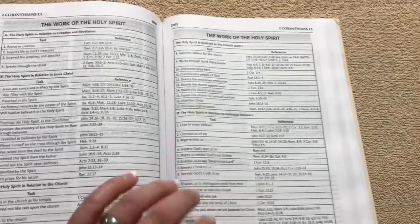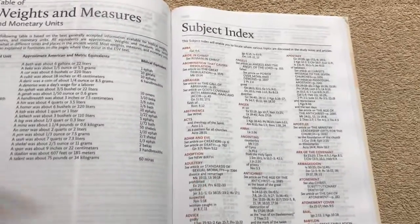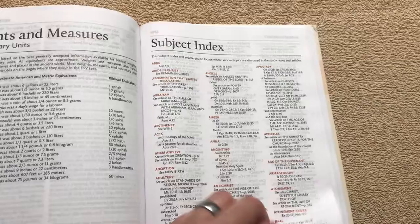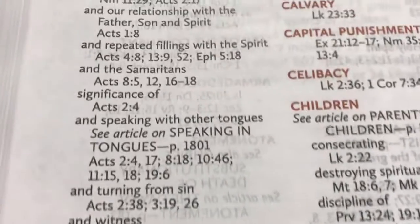We've got the work of the Holy Spirit — just some neat charts and great articles throughout this one. Tons of articles, there's over 70, so a lot of stuff to read. Now we're going to have our weights and measures and a subject index. The way that they've got the words in red is nice — the way they've got that laid out.